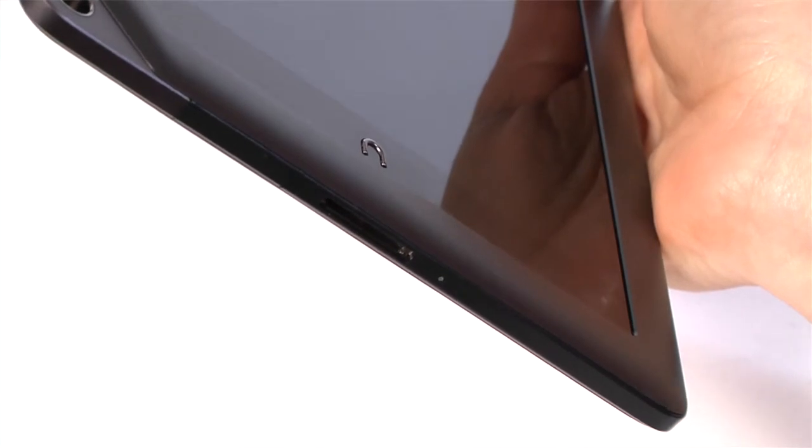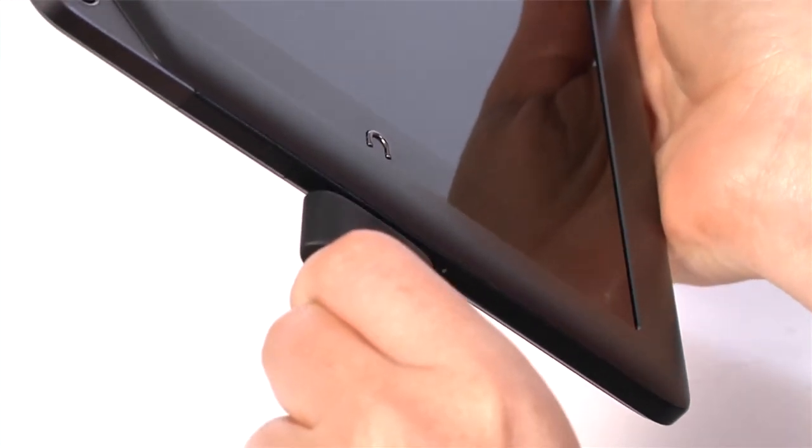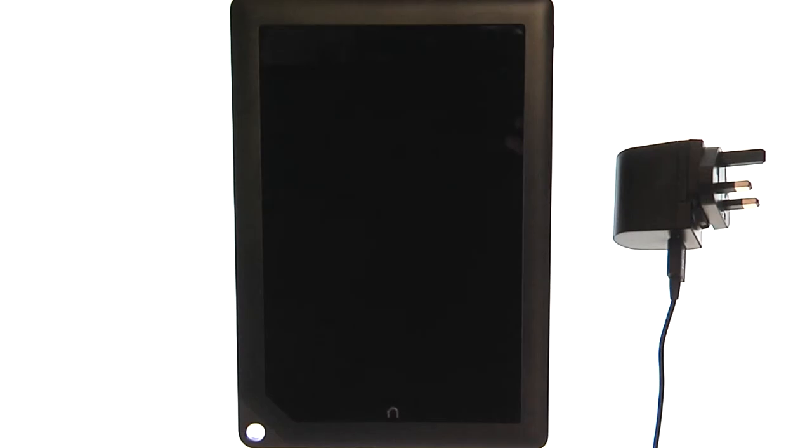The 30-pin port is located at the bottom. Use it to charge your Nook and connect it to a computer to sideload your personal files. You must always use the genuine Nook HD Plus cable and power adapter — using anything else may damage your device.